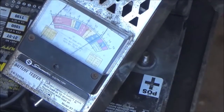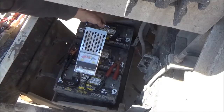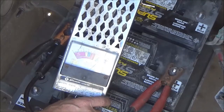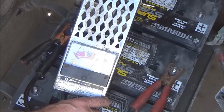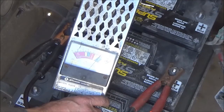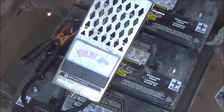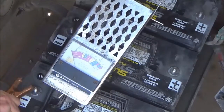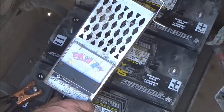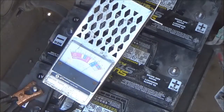We'll go to the next battery. If the needle falls down quickly, before you think the battery is bad, first make sure you have good contact with your cables. That one looks good. Now we'll check the last battery. That one looks good too.